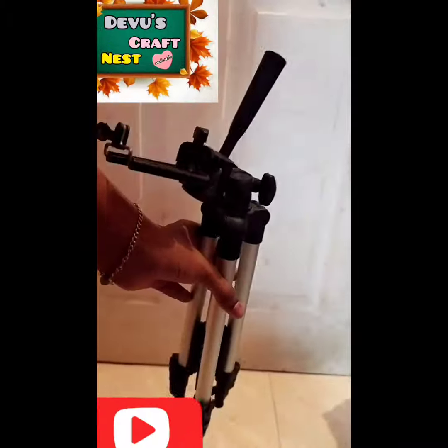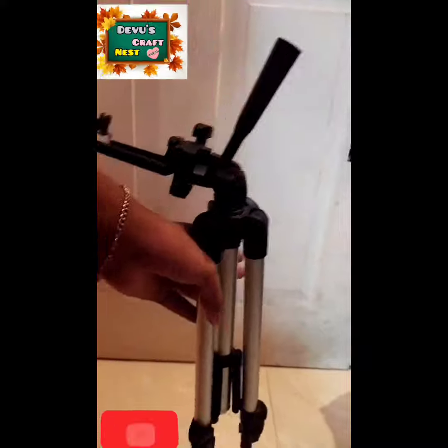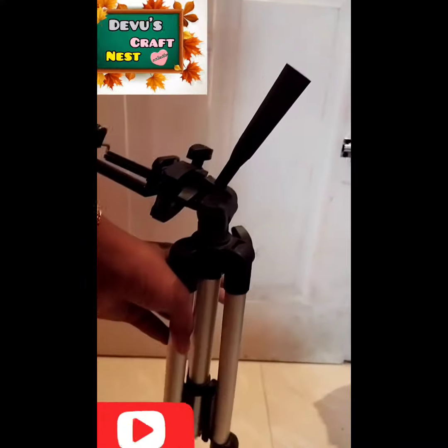As you can see, I'm making these videos. Now let me see how these videos are. Please like and subscribe. I'll see you in the next video. Bye bye.